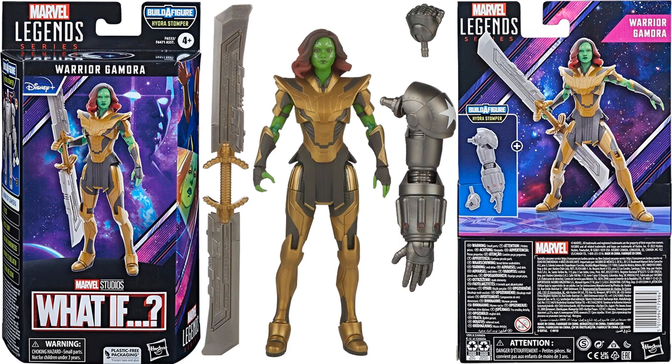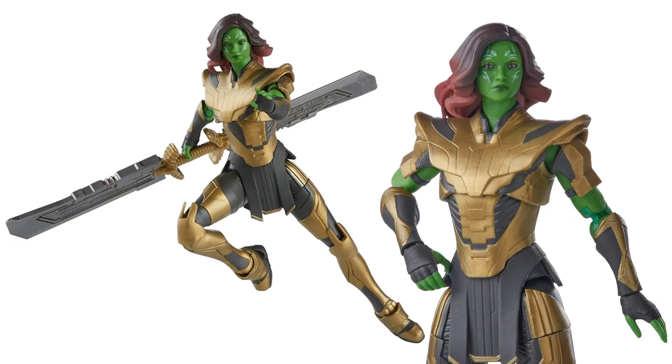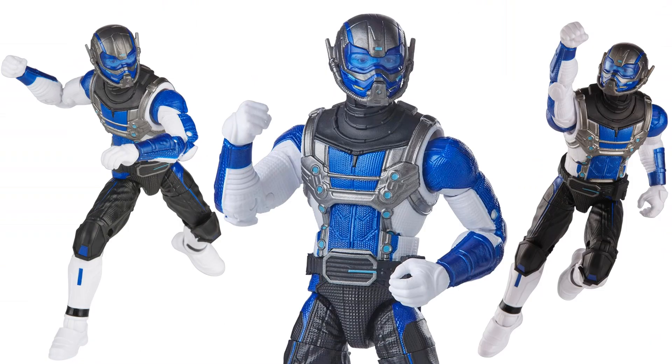Warrior Gamora from What If comes with the sword of Thanos, the left arm and hand for the Hydrostomper, and Thanos armor. Goliath was the figure they held off showing — the What If show hadn't revealed him yet. He has a big G on his belt, a type of Goliath we've never seen before, plus the right arm and hand for the Hydrostomper build-a-figure. There's a nice translucent eye piece over his helmet.